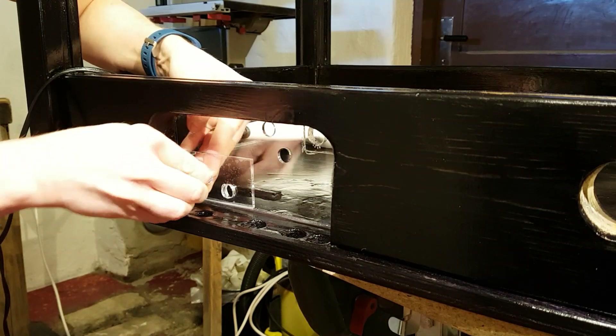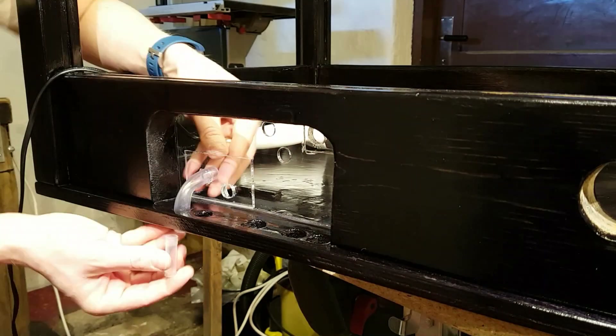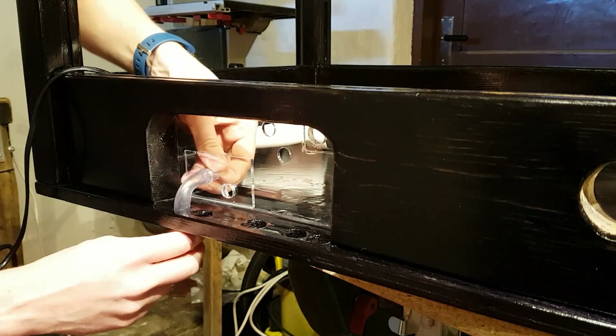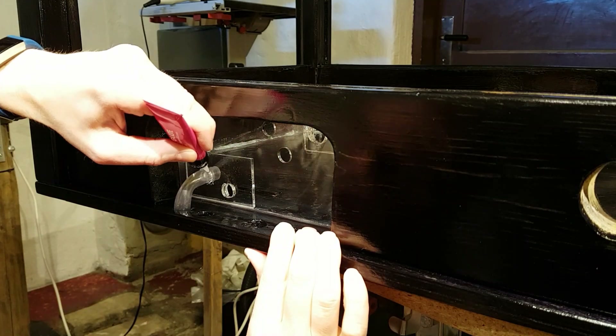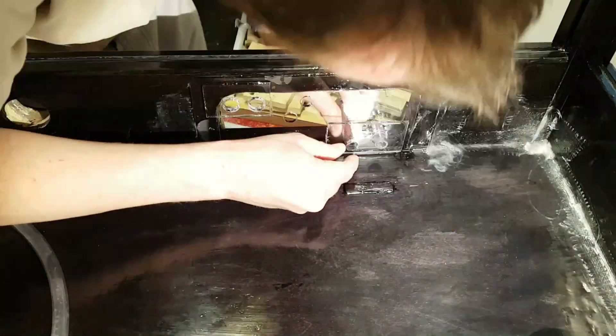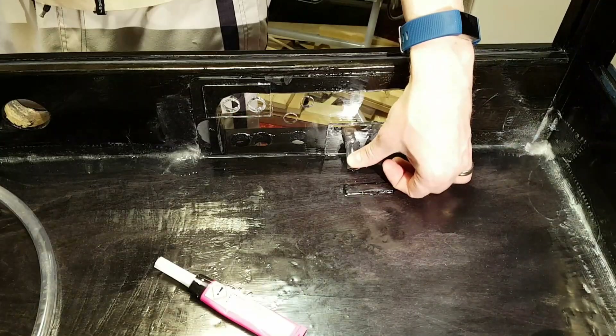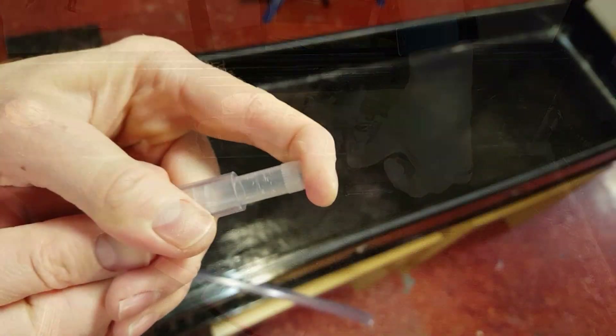Plastic tubes are warmed with a hair dryer, bent, and pushed through the holes in the perspex window. Two outlet tubes are installed: one for the drainage and one for the overflow. The overflow is approximately 2cm from the bottom, so that there is always a bit of water in the base.